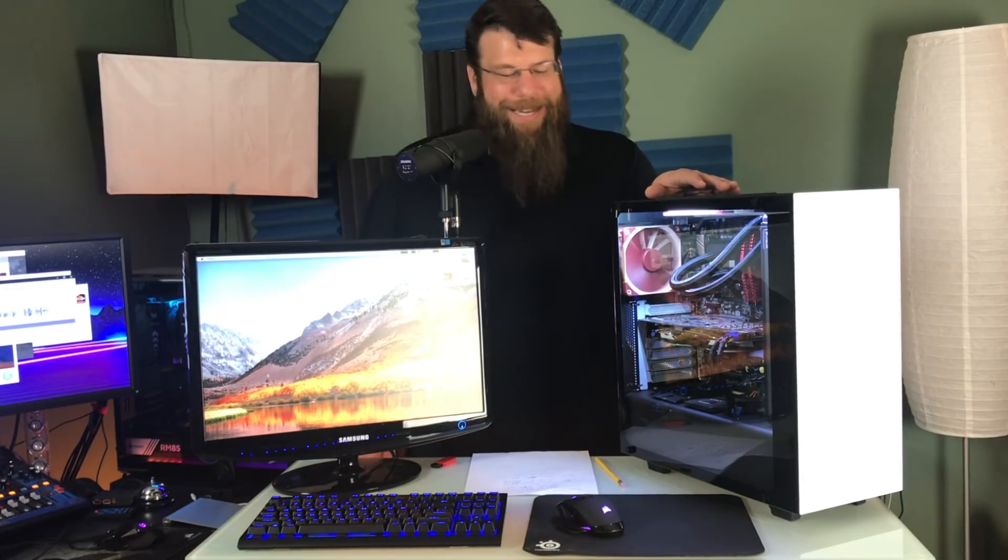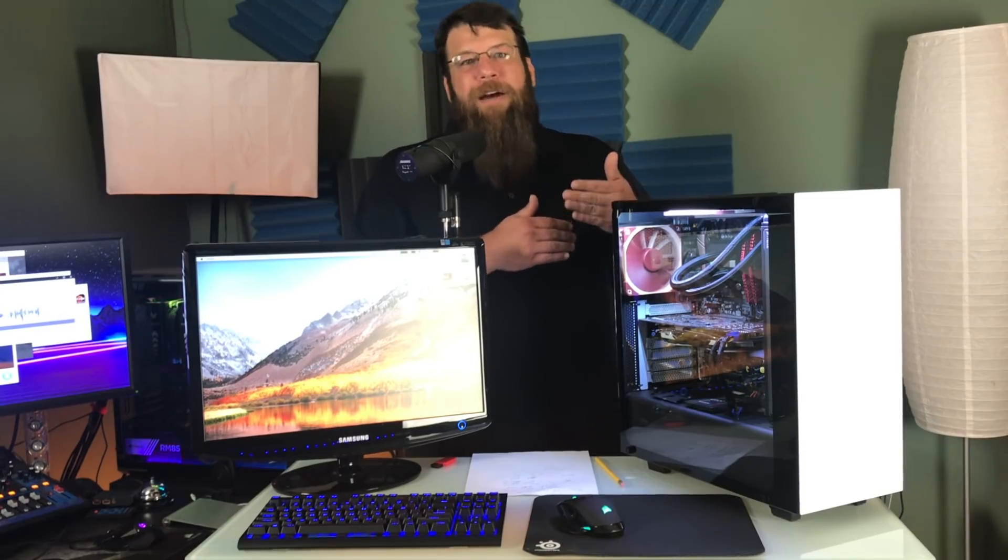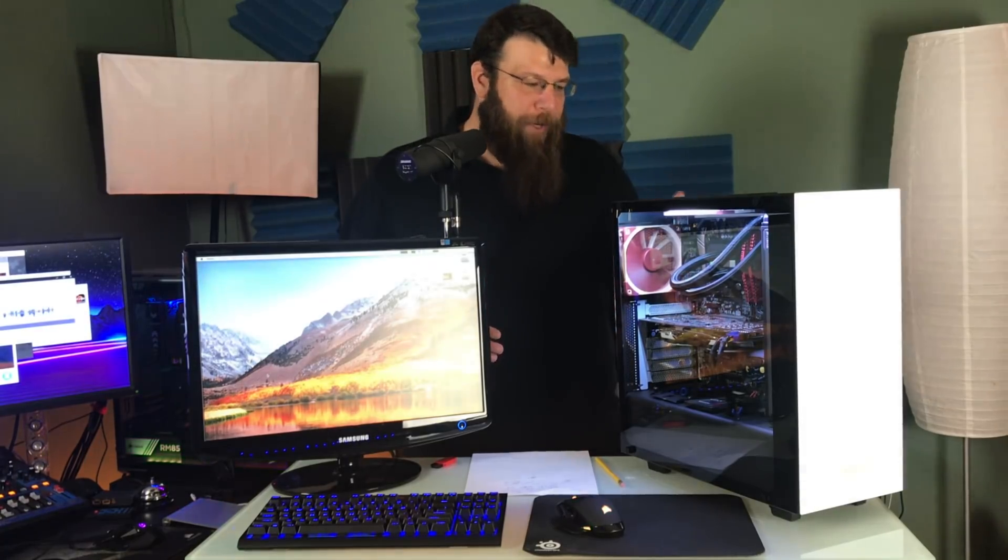All told, it was not a simple process. There was a lot of Googling to figure out why my graphics card wasn't working, why Final Cut Pro was crashing. There were a lot of issues discovered and fixed along the way, though none of them were outrageously difficult to find. Just Googling the exact issue really did solve 99% of the problem. The last issue I'm still working on is that USB 2.0 is working but USB 3.0 is not.